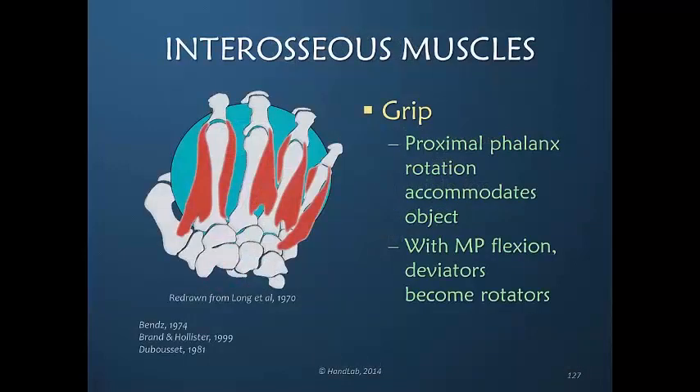I would say all of them except those that insert into bone. I really don't believe that the bony insertions are primarily responsible for the rotation. I could be wrong, and I do not know that for certain.